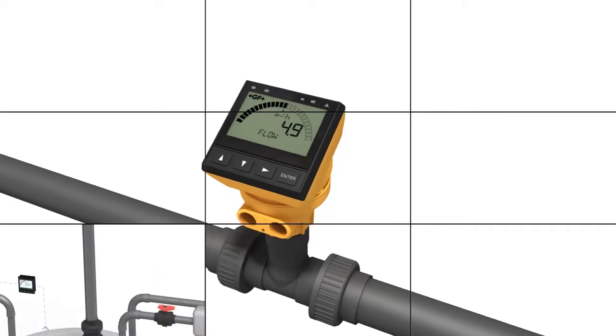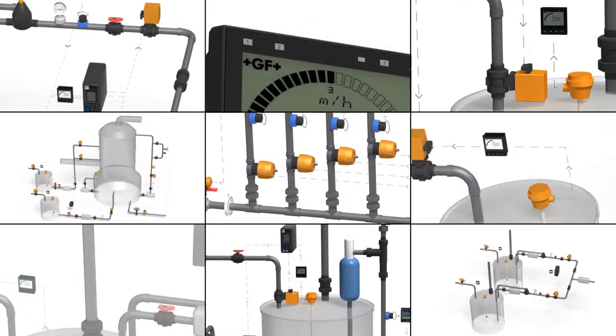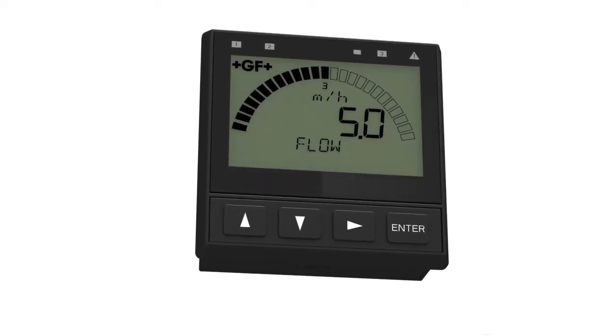The new Cygnet 9900 transmitter, part of the new SmartPro family of instruments, adapts to your measurement needs, simplifying your installation and work processes, giving you complete flexibility.